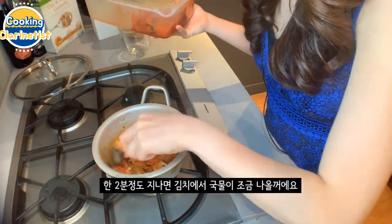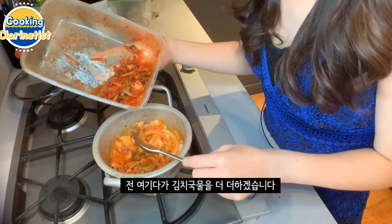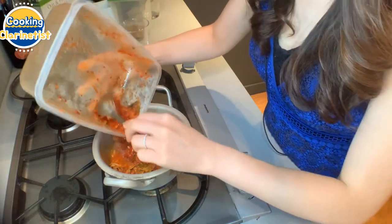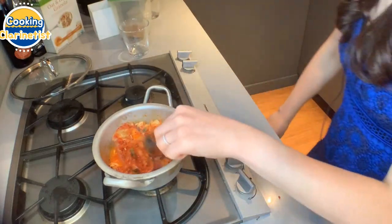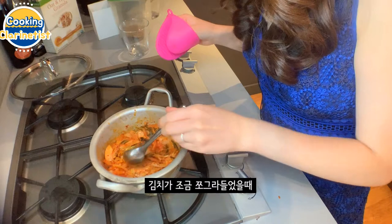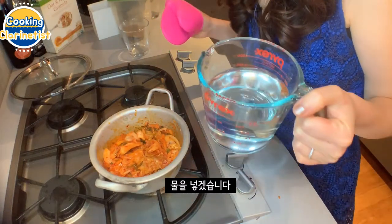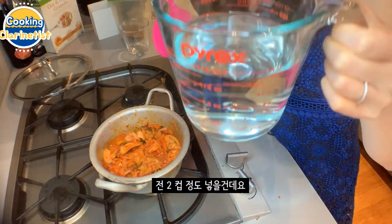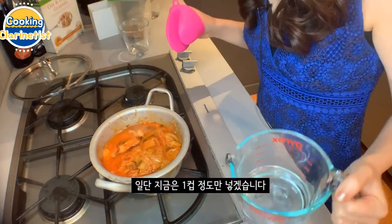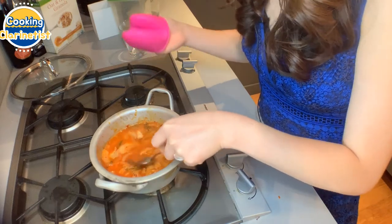After about two minutes of cooking the kimchi, you'll notice some juice coming out of it. Now I'm going to add a leftover kimchi I had along with the kimchi soup that comes with the kimchi, and stir it for a little longer. Once you notice that the kimchi leaves have become a little soft, we're going to add water — about one to two cups, just enough so that the kimchi is all under the water but not too much.